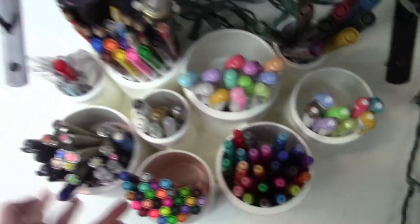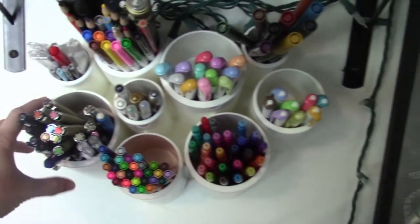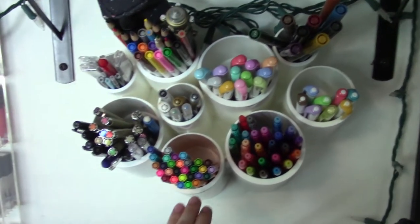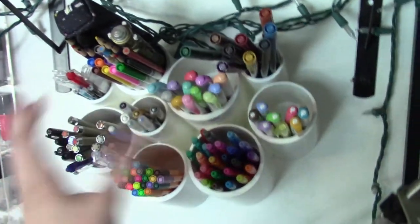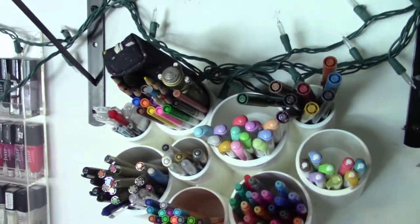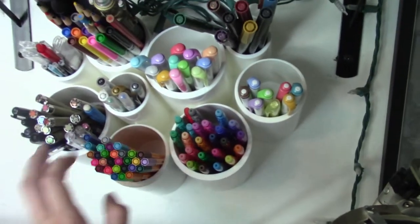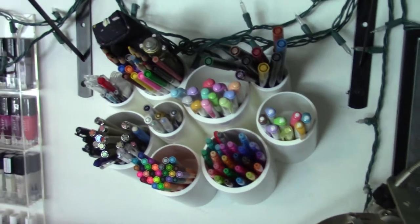This pen organizer — I'll try to find a link to it on Amazon and link it below. It's the same one that Cindy Gunter Balto uses or used. I haven't watched a lot of her videos recently, but the last I checked she was using it sat on her desk. You can actually lay it tilted towards you, but I have it mounted on the wall because it also comes with wall mounts. I like that it has different sizes, it's kind of cute, I like the white — it goes with pretty much everything.